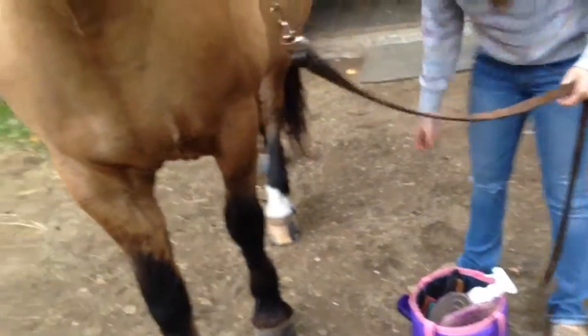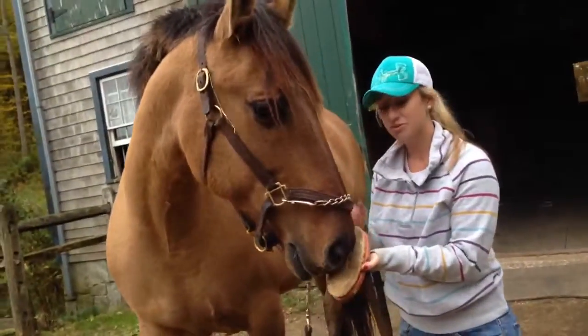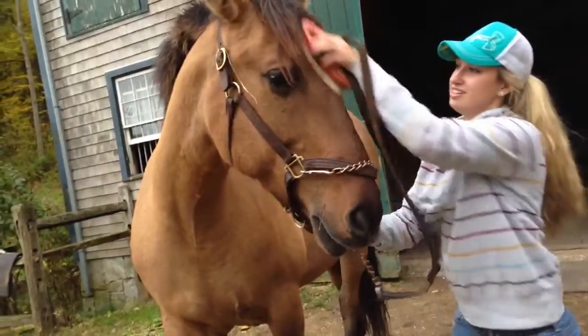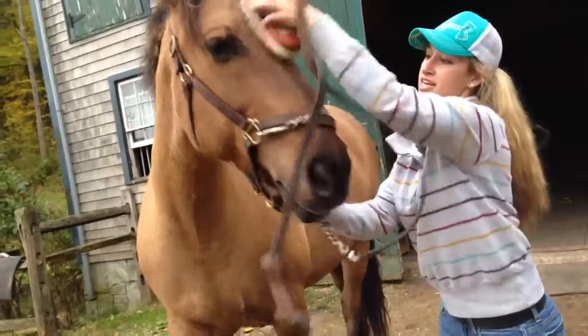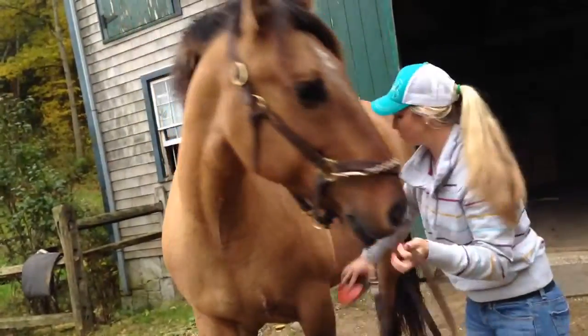This one you can use on their legs, and you do that on both sides. Then we take a soft brush — this one's much softer — so you can use it on their face to make him nice and pretty. Say hi, Cisco. You can also use this all around his body as well.